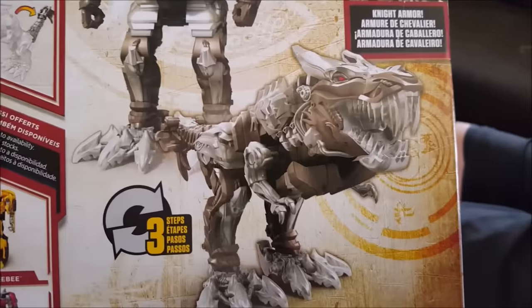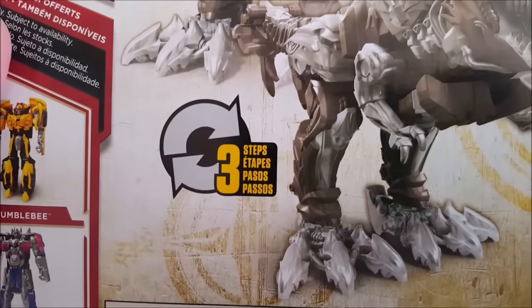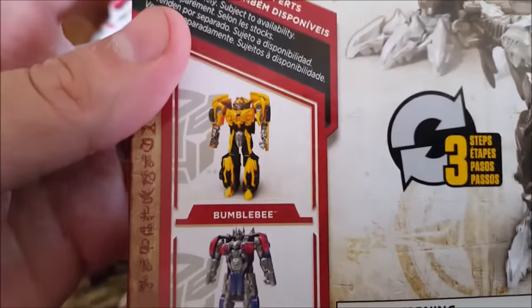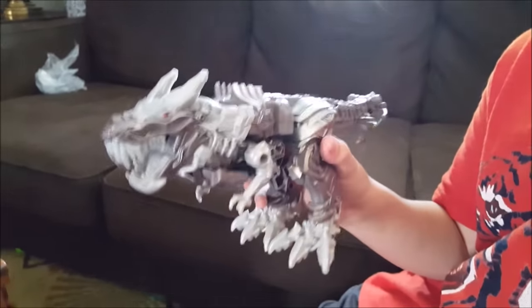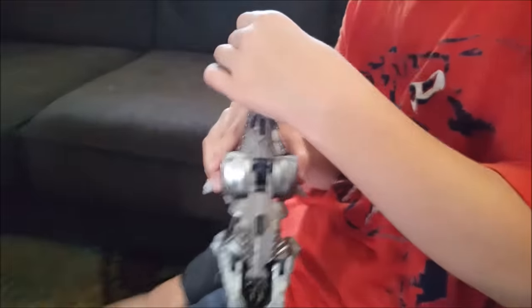Here's Leland's new Transformer set he got — a Turbo Changer, so it goes from the transformer to the dinosaur. It kind of looks like a really mean-looking chihuahua, but it's supposed to be a T-rex. Look how tiny his arms are! Only three steps to change it. There's also Optimus Prime and Bumblebee versions — three simple steps.